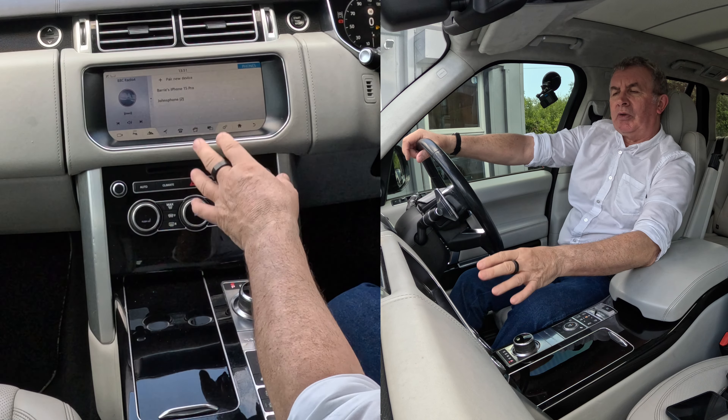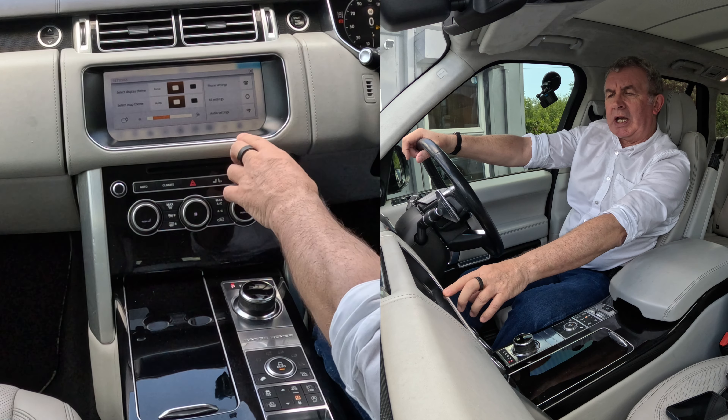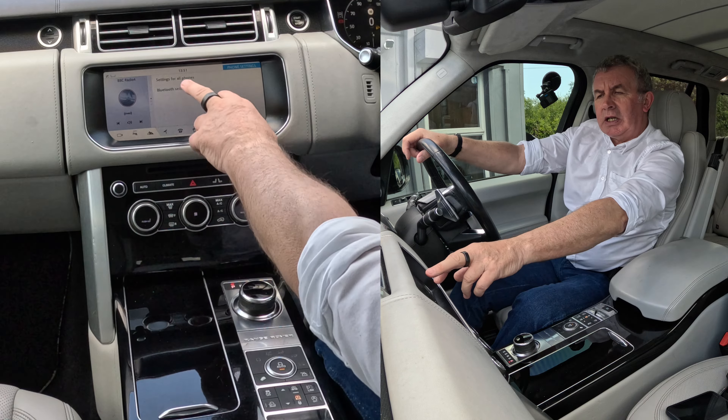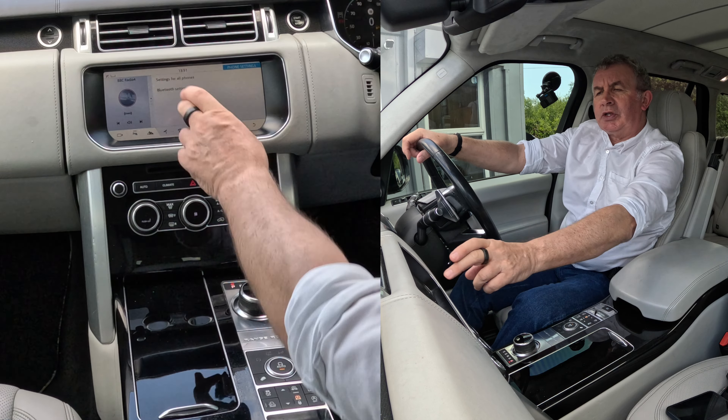We don't want to go there. What we need to do is go to settings. So the two cogs there brings up settings. You've got phone settings — click on phone settings. Settings for all phones and Bluetooth settings, onto Bluetooth settings.